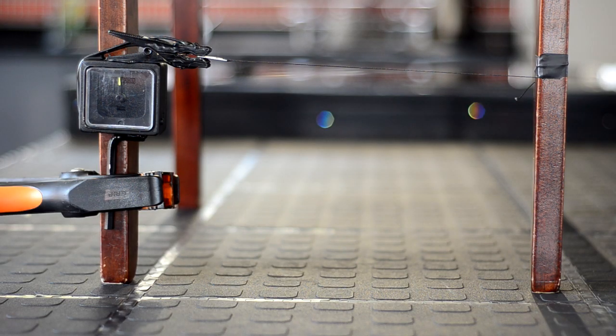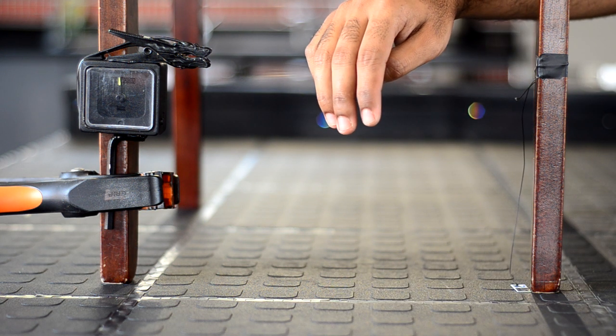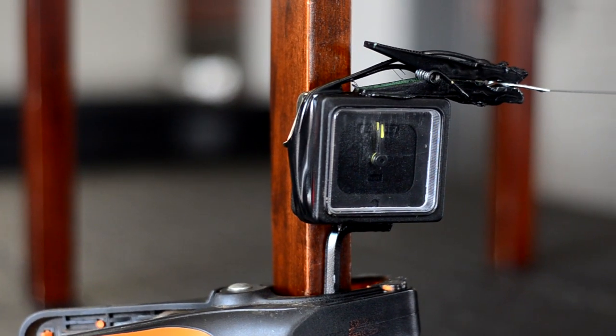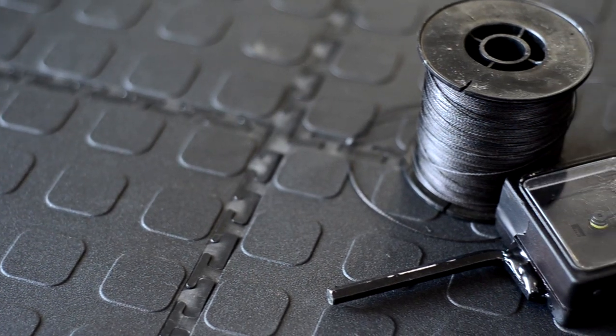For this demonstration, I mounted the tripwire between two chair legs and used my hand to trip the alarm. You can use this concept to design your tripwire according to your specific needs. Improve on this idea and make it even more effective.